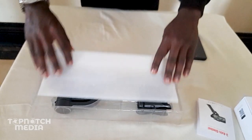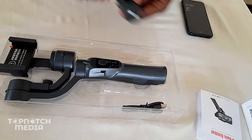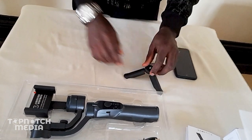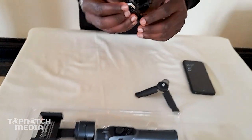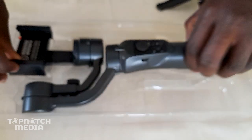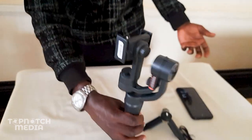And now the moment you've all been waiting for! We have this — an extension of the gimbal that your gimbal will be mounted on, which will be able to stand anywhere you place it. We also have a USB cable that you will use to charge your gimbal. And then we have what we've all been waiting for — the actual gimbal!